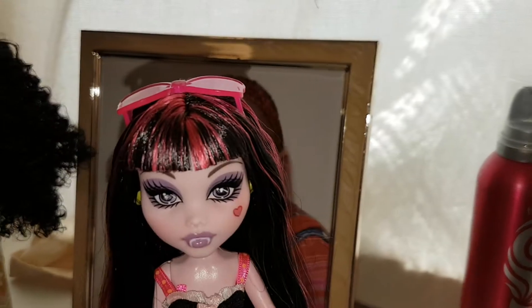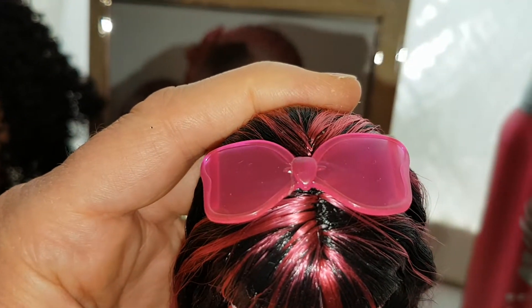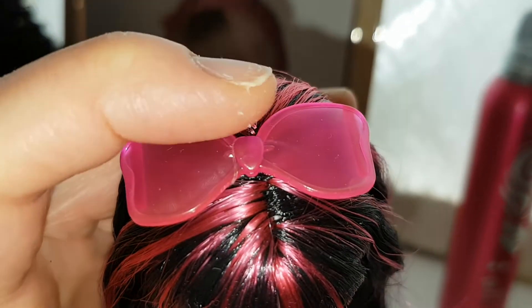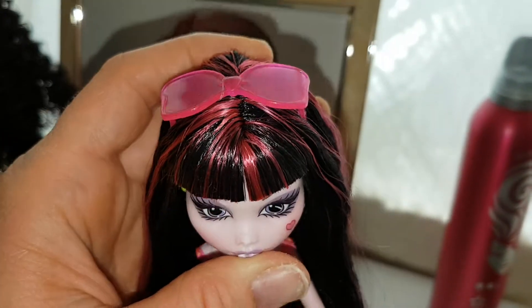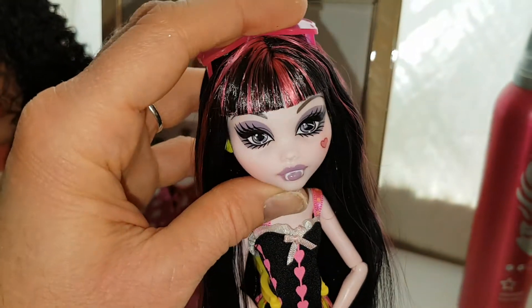She's got a fringe at the front all gelled, and then here's her bow on top, glasses on top of her head — I love it. They're really cute. I like these glasses. I think these also came with her shoes one as well, which is cool.